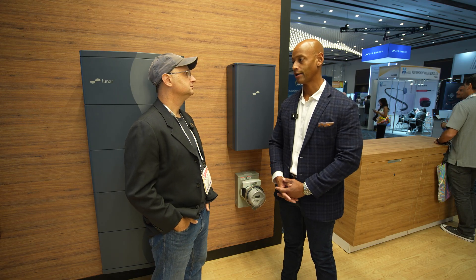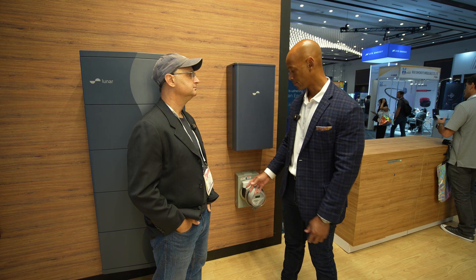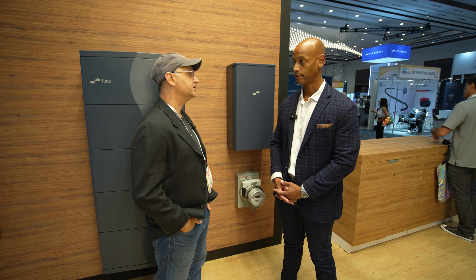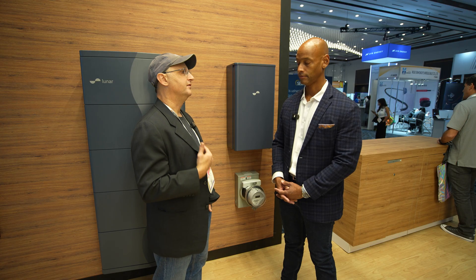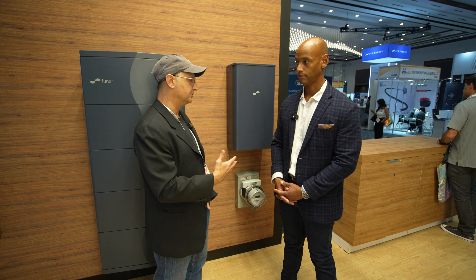Another topic that's timely right now is this issue of domestic manufacturing or domestic content. Is your product compliant or is there a plan to get it there? Our product is compliant. We currently manufacture in a combination of Mexico and the United States, and we can dial things up and down. We are obviously doing the same tariff dance that everybody else is doing, but as of right now we are in a very good place.